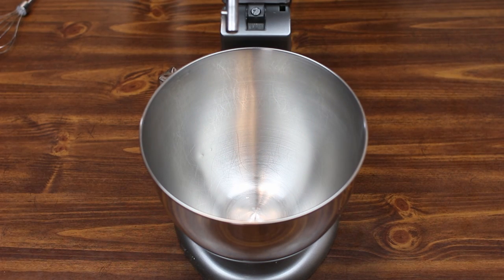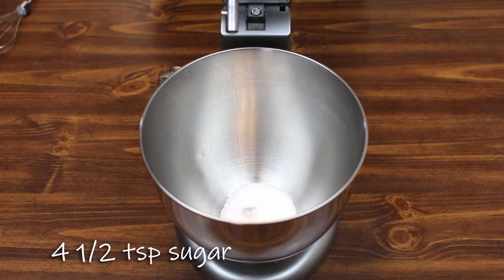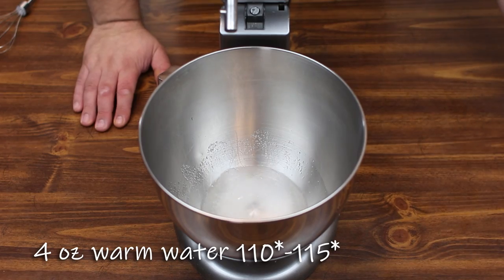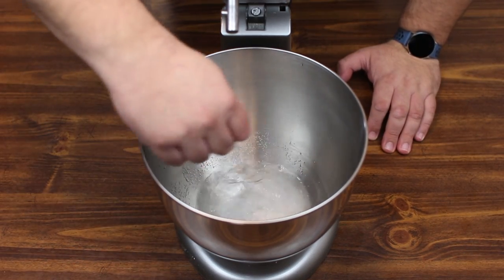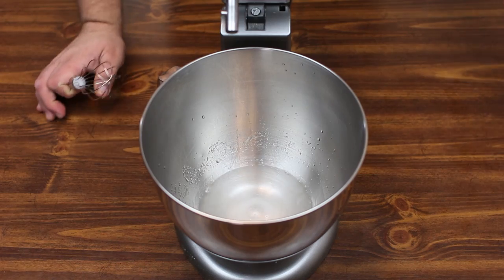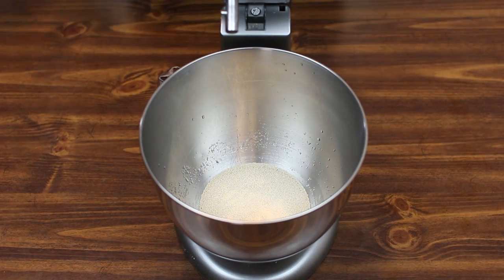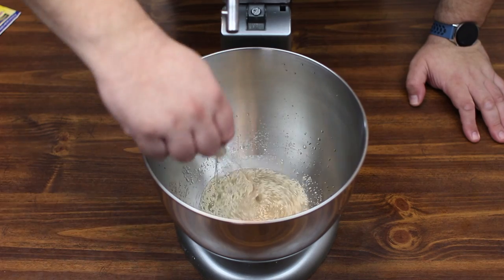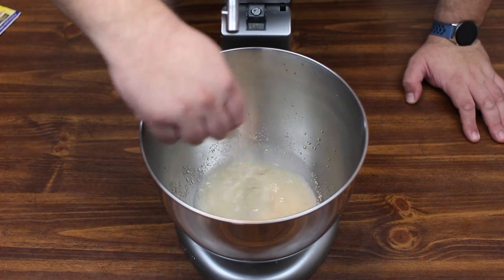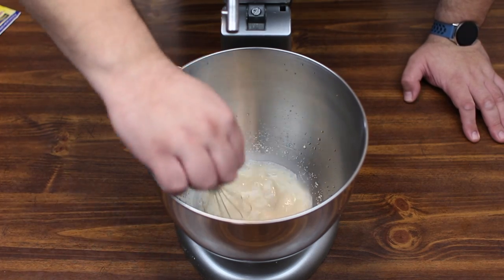To start off our bagels we're going to add four and a half teaspoons of sugar and four ounces of warm water. Whisk this here quick, try to get the sugar dissolved. And to that we're going to add a packet of yeast and whisk it again, trying to get the yeast dissolved. Let it sit for about five to ten minutes. When you see the water becoming very frothy, then you'll be good to go.